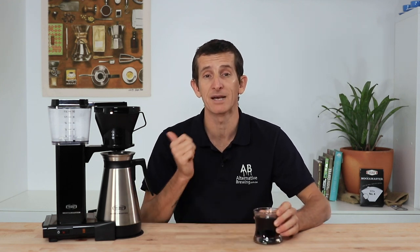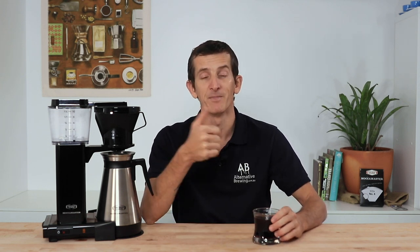And that's the Mokker Master Thermal for you. It's a solid choice for a batch coffee brewer that will impress your guests and keep you caffeinated all day long. If you have any questions on the Mokker Master Thermal, throw them in the comments section below and we'll get straight back to you. Don't forget to hit the bell icon so you stay notified when we bring out new videos like this every week. If you've enjoyed this video, hit the thumbs up. Thanks for watching and we'll see you next time.